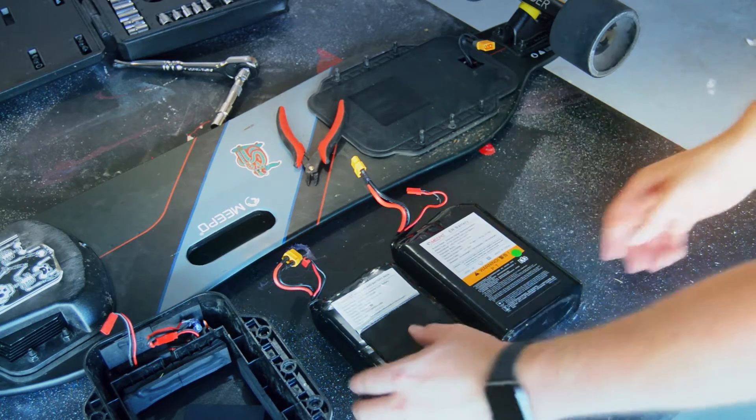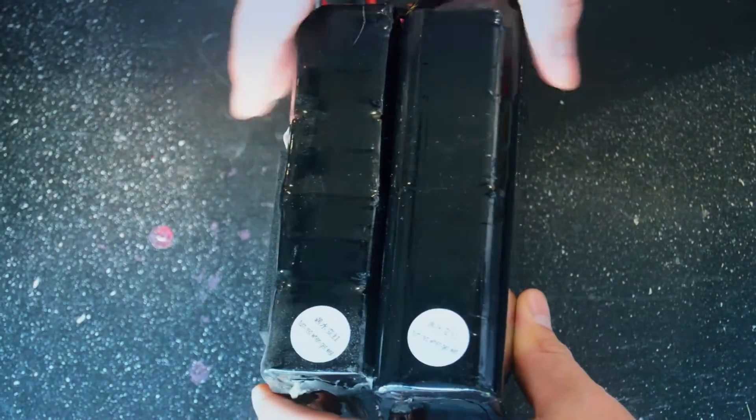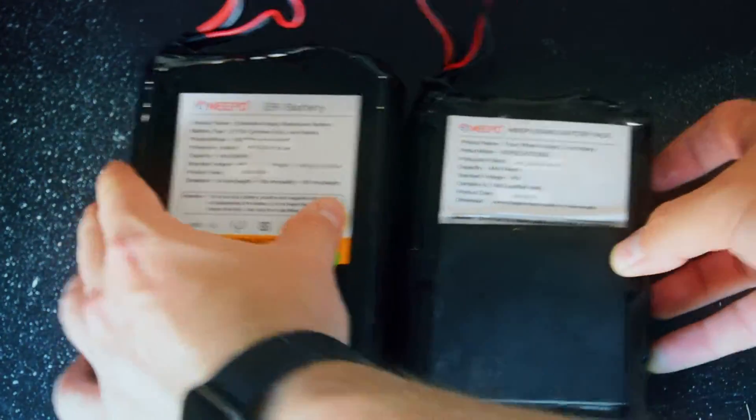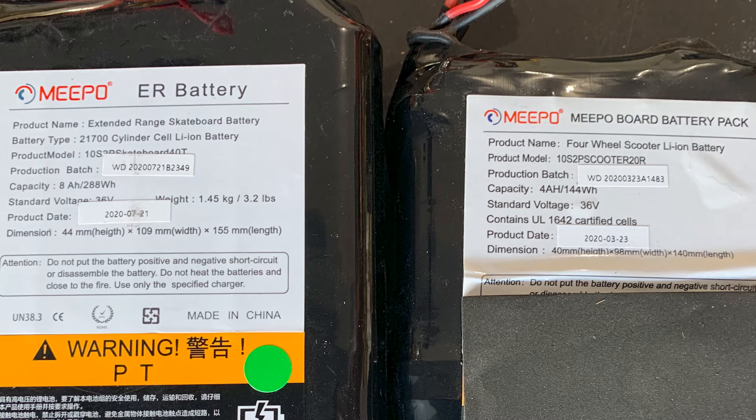Here we can see the comparison between the standard range battery and the extended range battery. If you're interested in the specs, feel free to pause the video here and have a look at all the different metrics and specs.